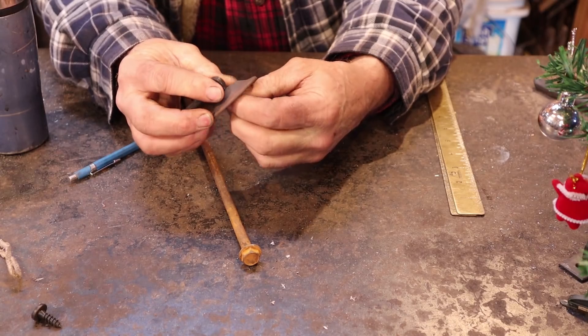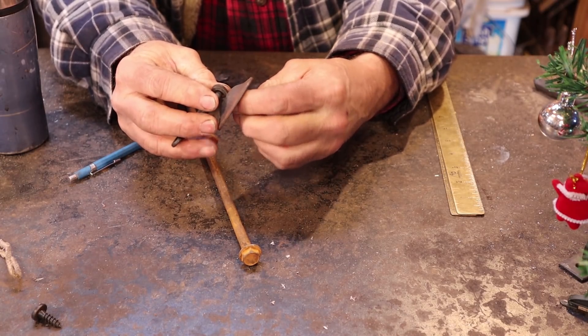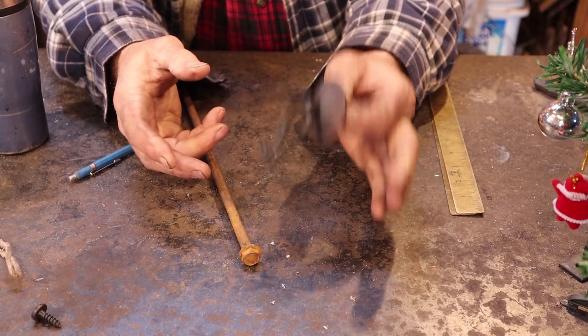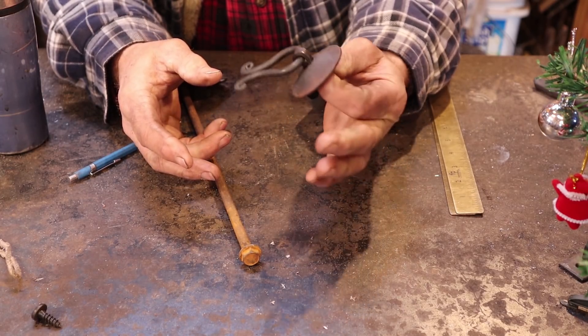Really very solid, very secure, simple to make, no threaded fasteners needed, and a very nice elegant pull. Again, very common in rustic New Mexican furniture.